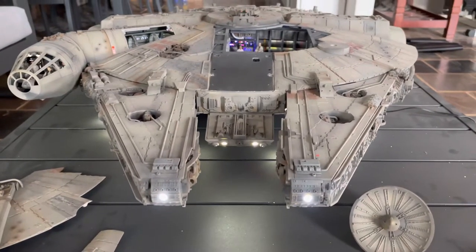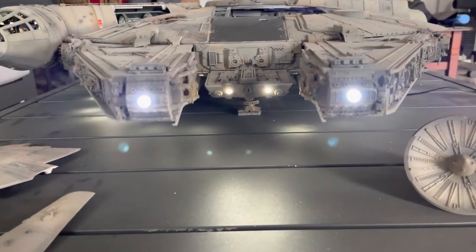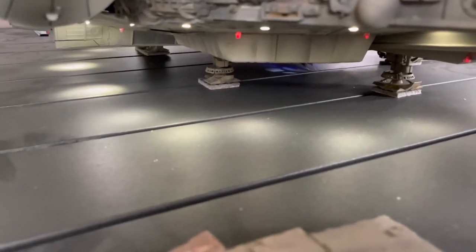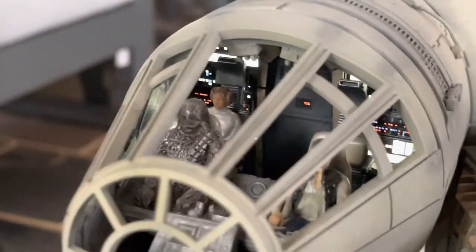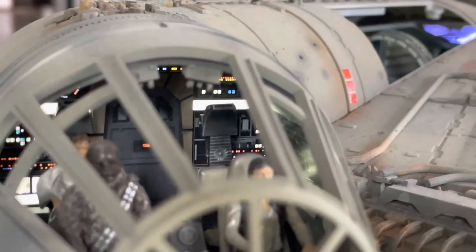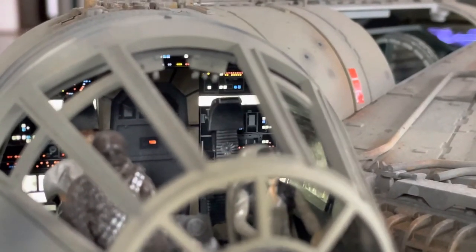So the whole model is complete now. It has landing lights around the actual model itself — hull red lights so you don't hit your head. It also has lights in the cockpit with figures. I painted the lights behind there to give it a bit more realism and tried to keep the colours as original as I could. It's a filming version.